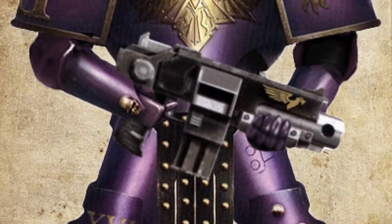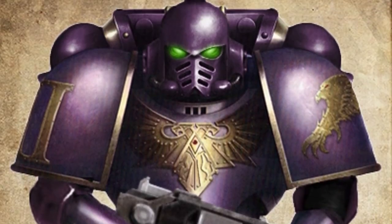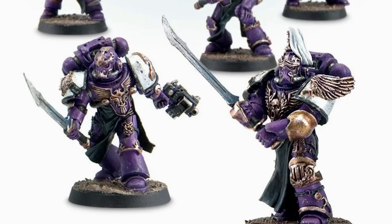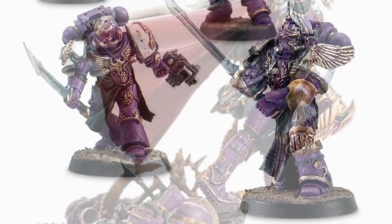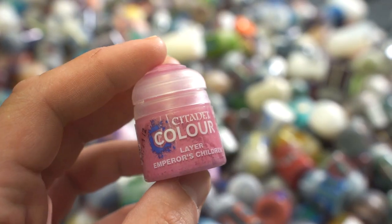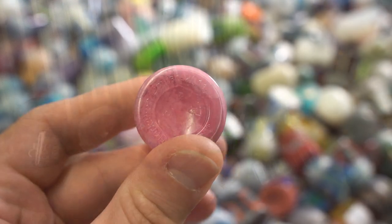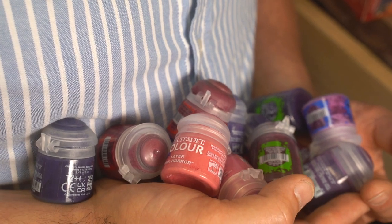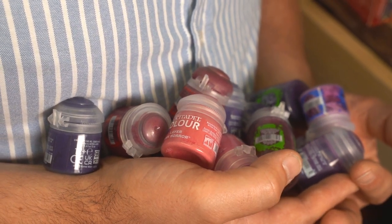Anyway, their pre-heresy colour scheme is, to be frank, all over the shop. In some pictures they're hot pink, in some they're a deep, almost bluey purple, in some they're quite red, in others not so much. The actual Emperor's Children paint even has a weird yellow undertone to it. Sort of annoying if you're looking to match an official colour scheme, but pretty freeing if you just want to make your own chapter look awesome to you. And after all, that's what's most important.